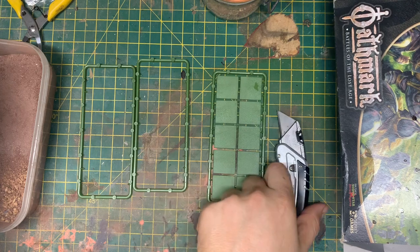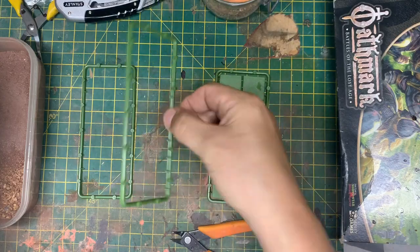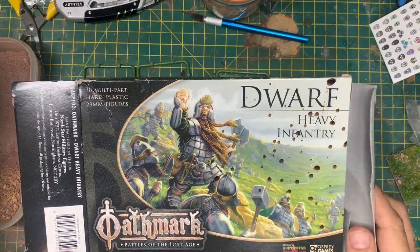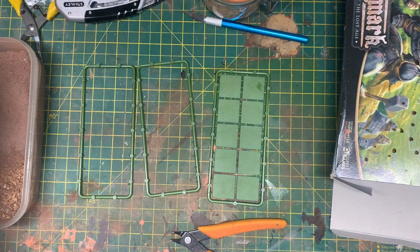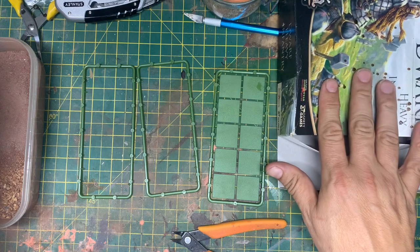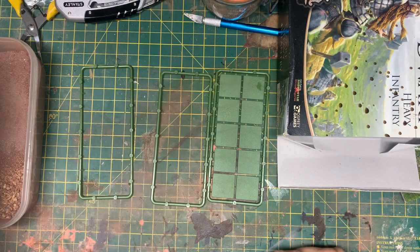Hi guys, it's Matt here from Mini War Footage. This evening I'm going to make some movement trays. When I first got into Oathmark, I wasn't sure if I was going to like it. I didn't really do fantasy — I was a historical player — so I was investing some bits and pieces of money just to see if I liked it. Got the rules, got some minis. Was I going to go and spend loads of money on movement trays? No. And I started spending a lot of money on miniatures and kind of forgot about the movement bases.